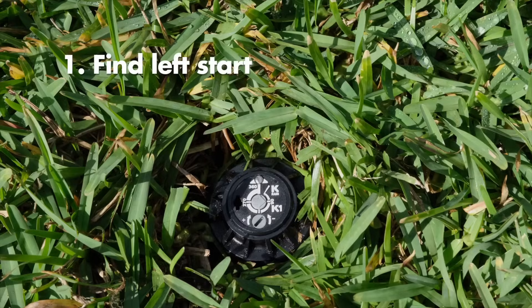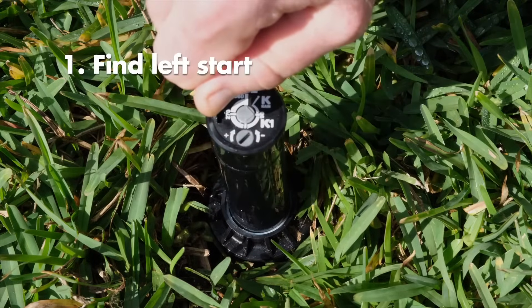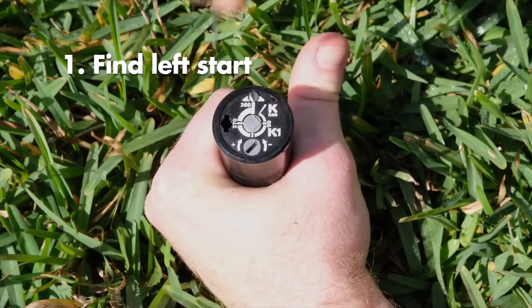Insert the K key partway into the keyhole, turn it slightly, and pull up. Hold the bottom half of the riser in one hand and remove the key.